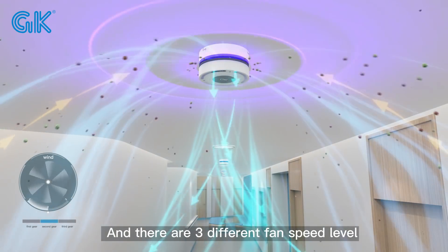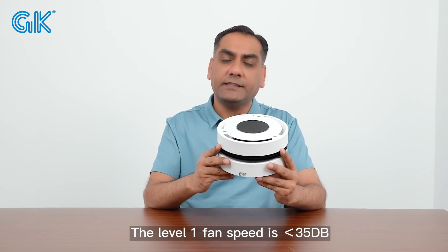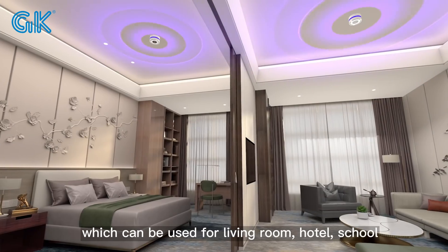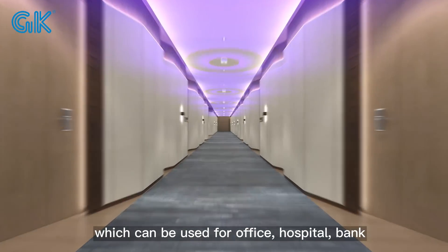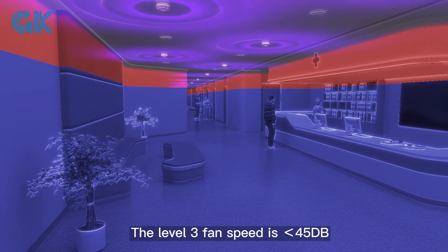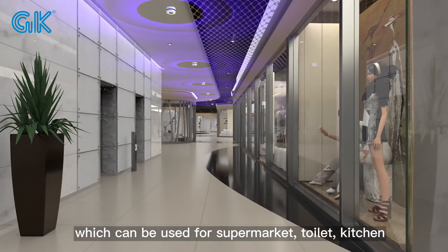There are 3 different fan speed levels for various applications. Level 1 fan speed is 35dB, which can be used in living rooms, hotels, and schools. Level 2 fan speed is 40dB, which can be used in offices, hospitals, and banks. Level 3 fan speed is 45dB, which can be used in supermarkets, toilets, and kitchens.